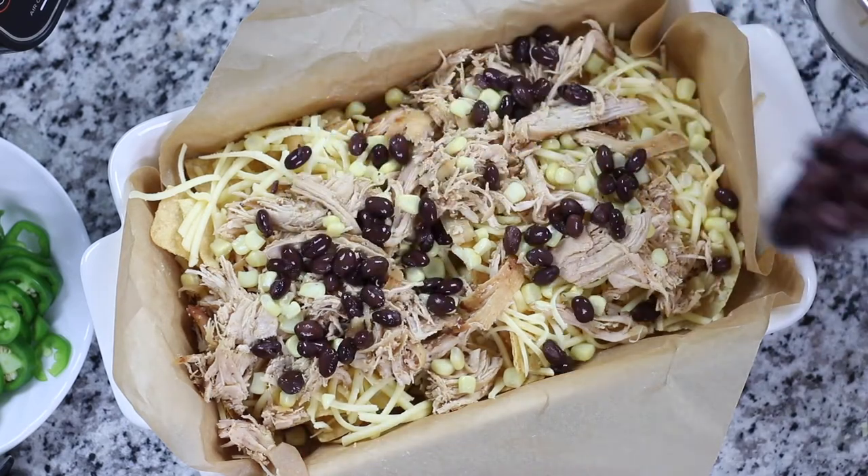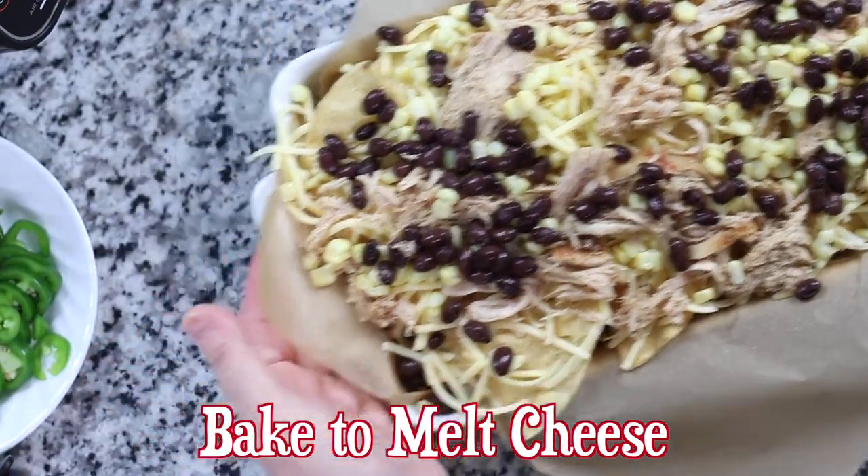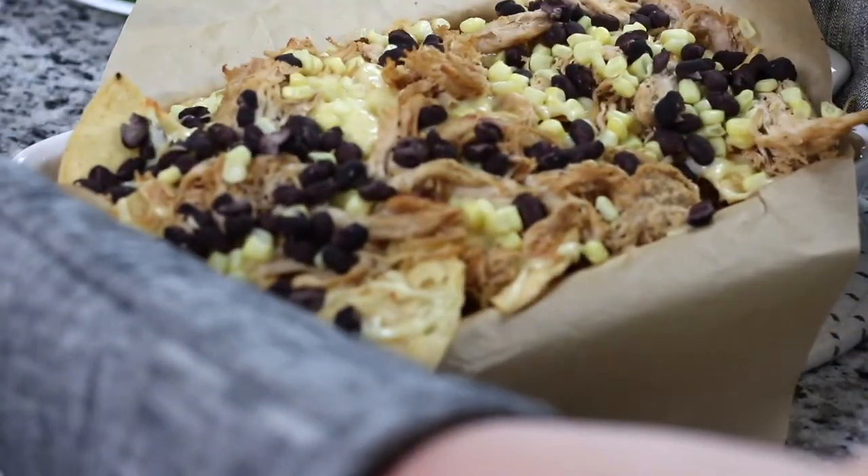For easier cleanup, make sure to place a sheet of parchment paper down before assembling the chips. This will prevent the cheese from sticking to the pan.